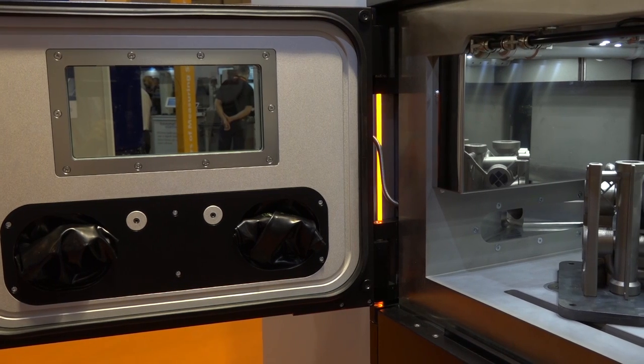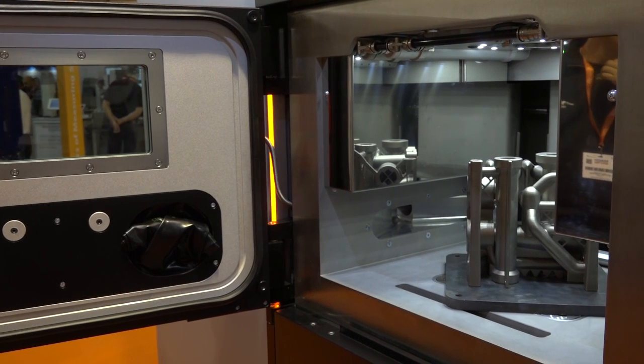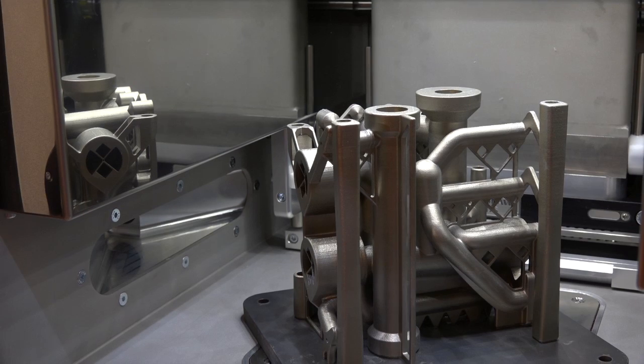Hence why we call it the 500M. The 500 is the laser power. The M is for manufacturing, so we are targeting the manufacturing market going forward. It might be an obvious question, but obviously if you're saving time, is that saving money? Obviously. Any time you can save in the production process, you're going to be saving money.